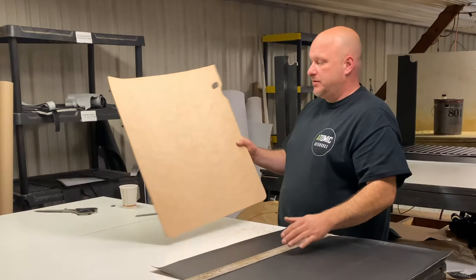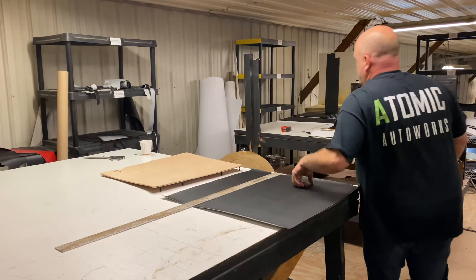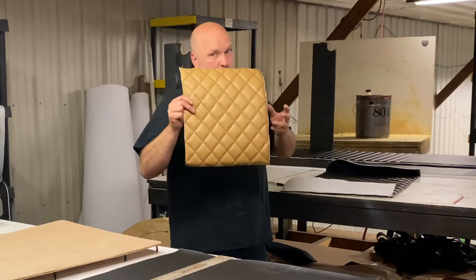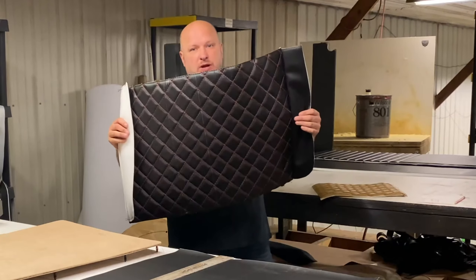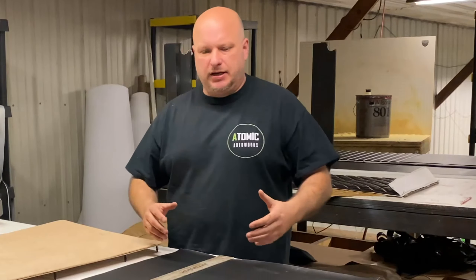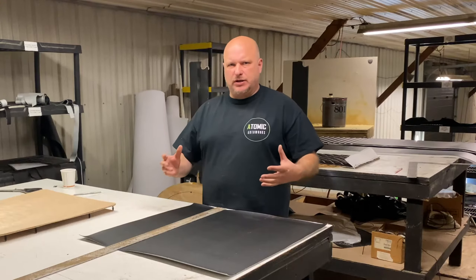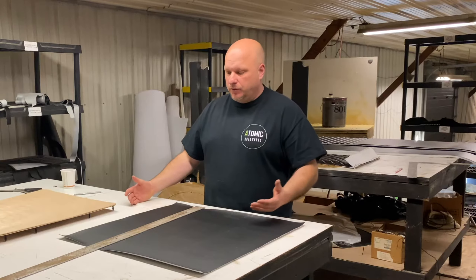We're doing diamonds. Diamonds are very popular. At the same time, we're doing the diamonds for this Model A, we're doing diamonds for a Toyota Tundra, and we're doing diamonds for a Jeep Wrangler. Diamonds are very popular and cool looking. You can put them in older cars and they still look retro and vintage, and you can put them in new vehicles and they look modern.